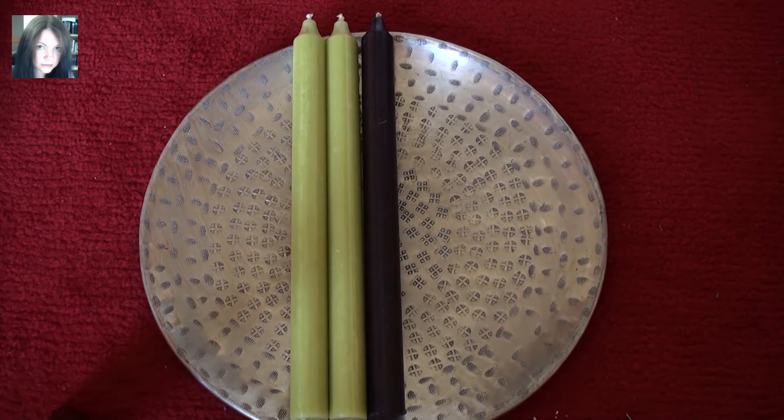Black candles can be used for a multitude of things — banishing work, reversal work, absorbing negativity, protective work, and in honour of the crone goddess. Quite frequently I use red or black for Morrigan work. The olive green is probably going to be my Beltane candle. I'm tossing up at the minute between switching the altar around to something a bit more red and fiery or going with the green and just tweaking it, so I'll have a think over the next day or two.